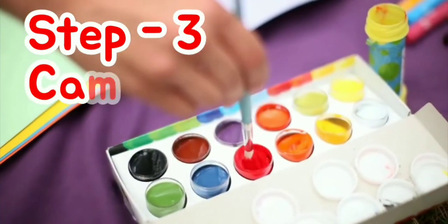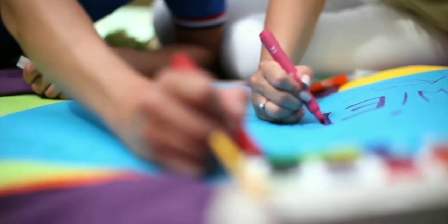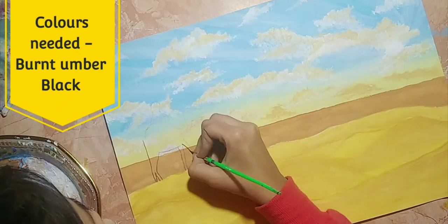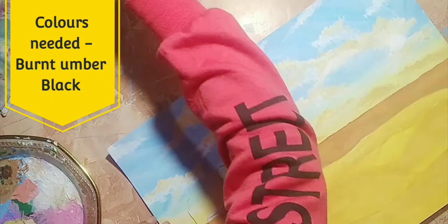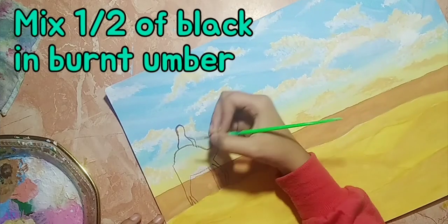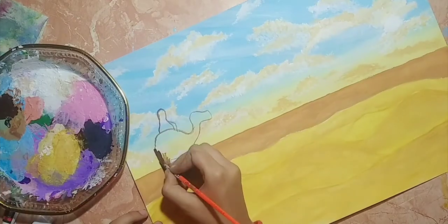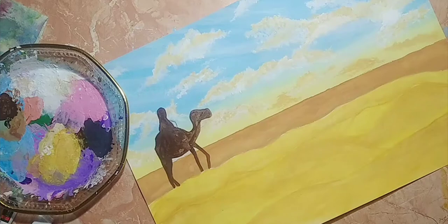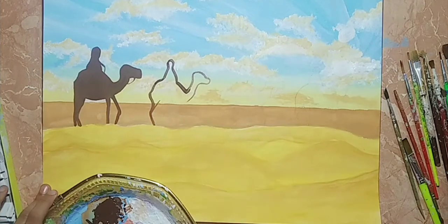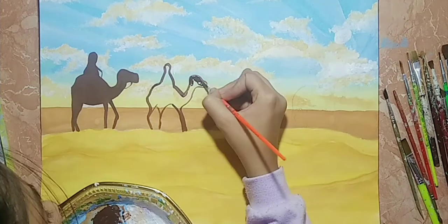Step 3 is the easiest of all and our last step, which is making camels. Firstly make a rough sketch and then paint it using dark brown. In this painting we are making 4 camels, but if you want you can increase or decrease them.